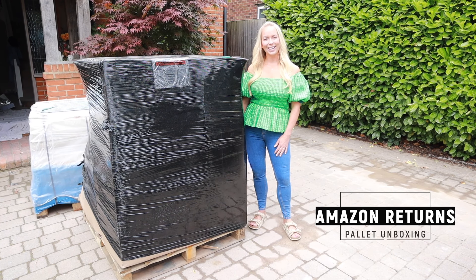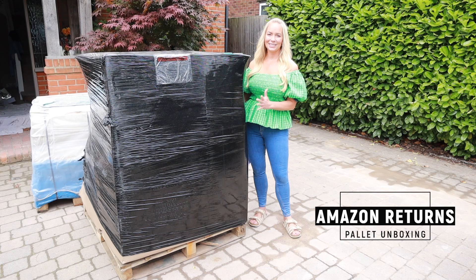Hi guys, welcome back to my channel. Today is a very exciting day for me. I have ordered an Amazon Returns palette and it's just arrived and I'm going to basically unbox it today with you guys.